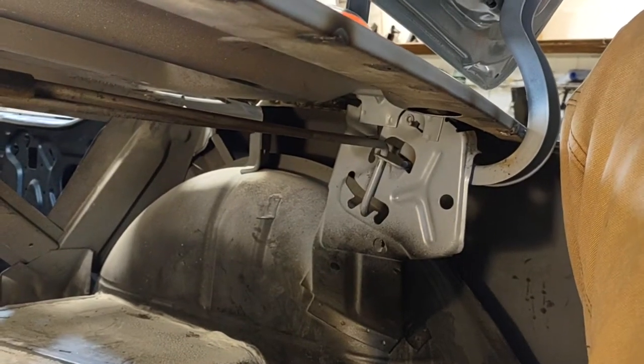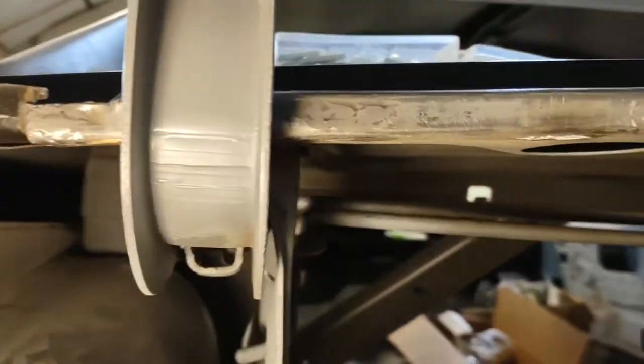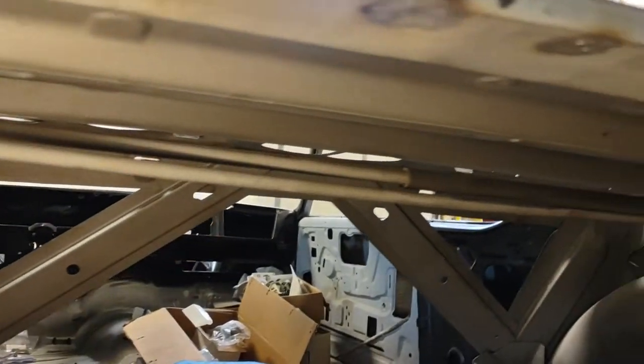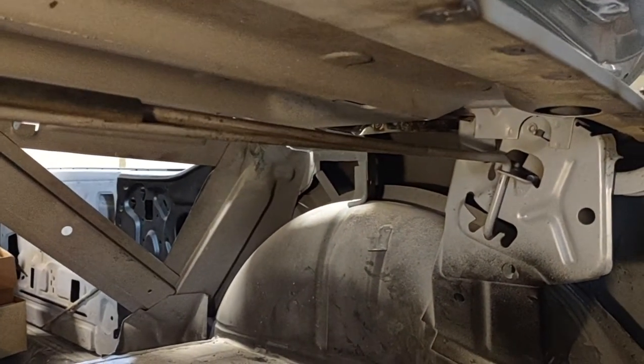Hey everybody, I'm going to show you the correct way to remove the torsion spring rods that hold up the trunk deck lid. This is in a 67 Cutlass and it'll be the same for most of the A-body cars that GM made and some other cars as well.